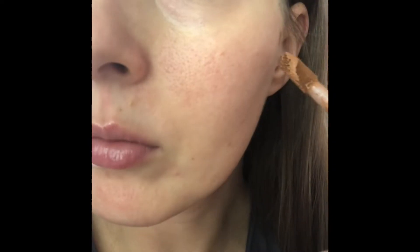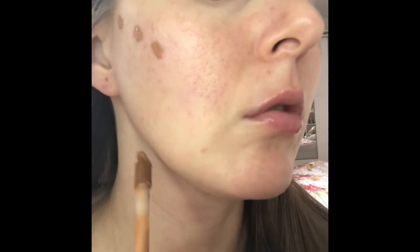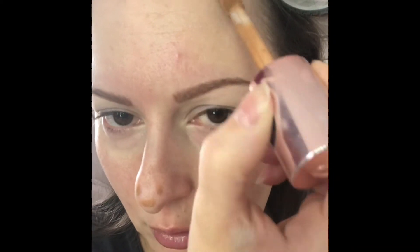Hi guys, this will be a really quick video — a really nice technique, very easy, very fast. Using only cream products, I use blush where I would normally contour, and I just use a little bit of product.